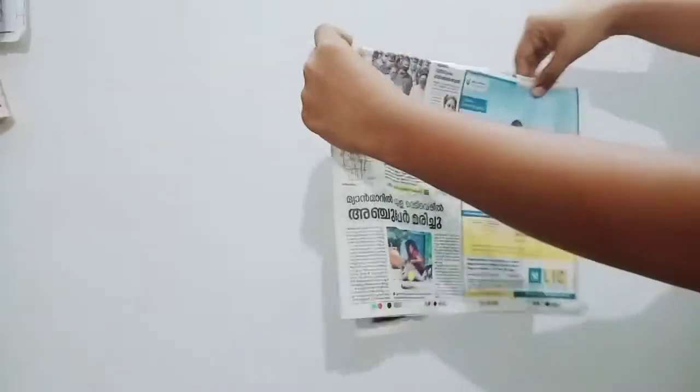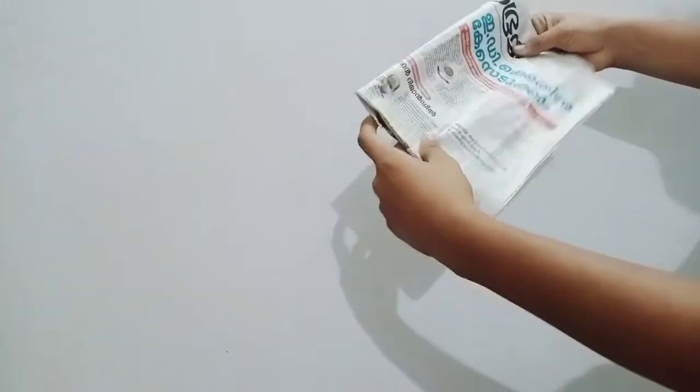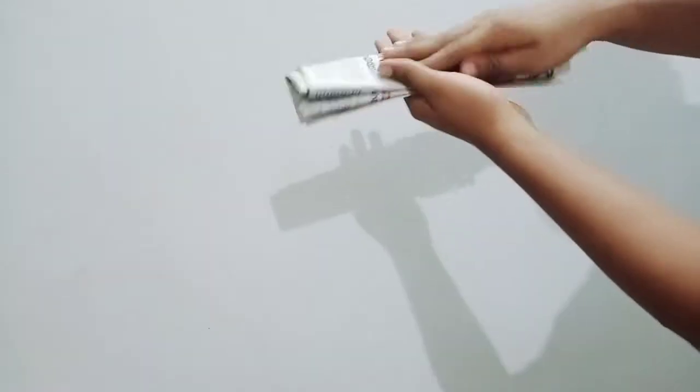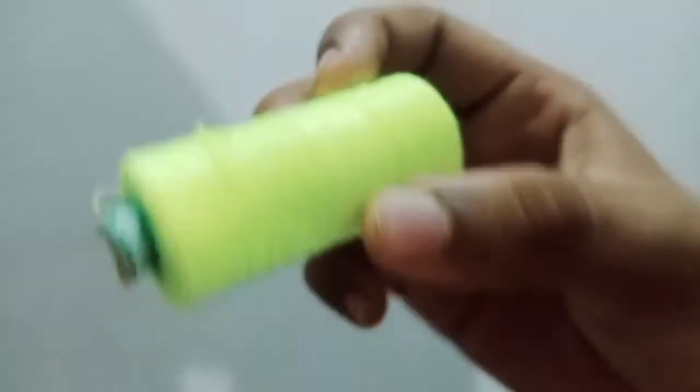We have to remove the material. The material will be done, and the material is put in it — we will remove the material. Now let's do some other shapes.